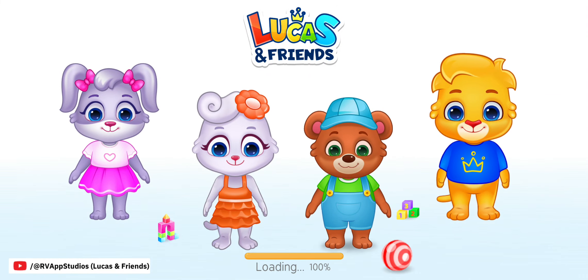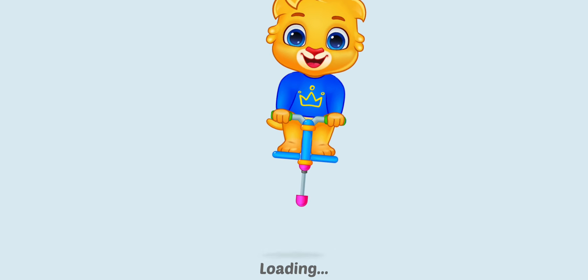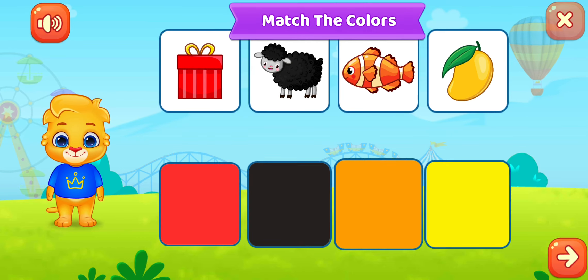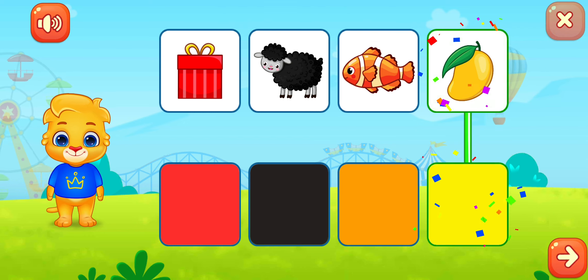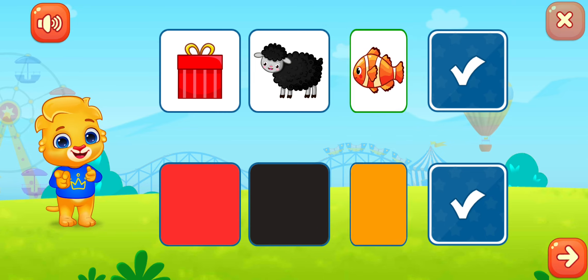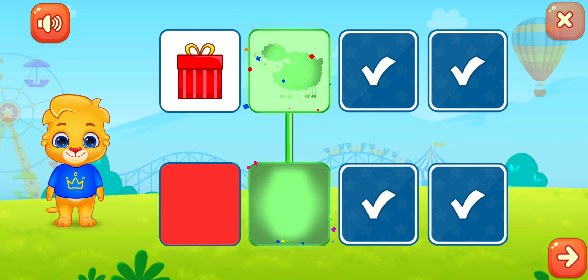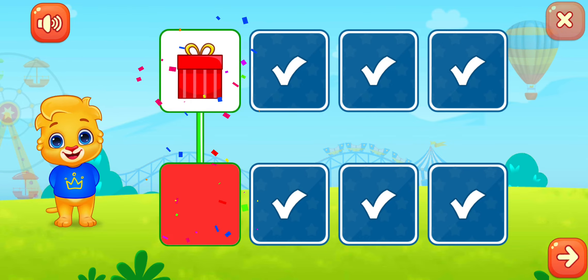Lucas and friends. Match the colors: yellow, orange, black, red.